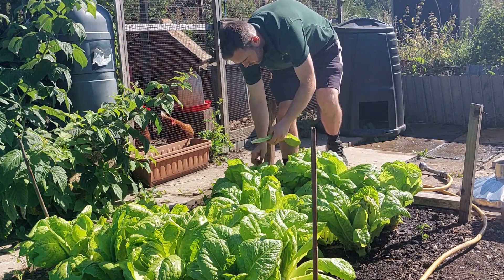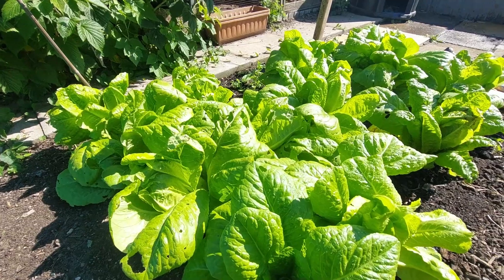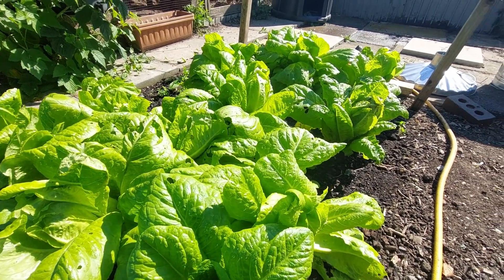Hi guys, if you stay with us for the next few minutes I'm going to show you how I grow my lettuce from seed all the way through to harvest. In this case the chickens are the winners because they get most of it.